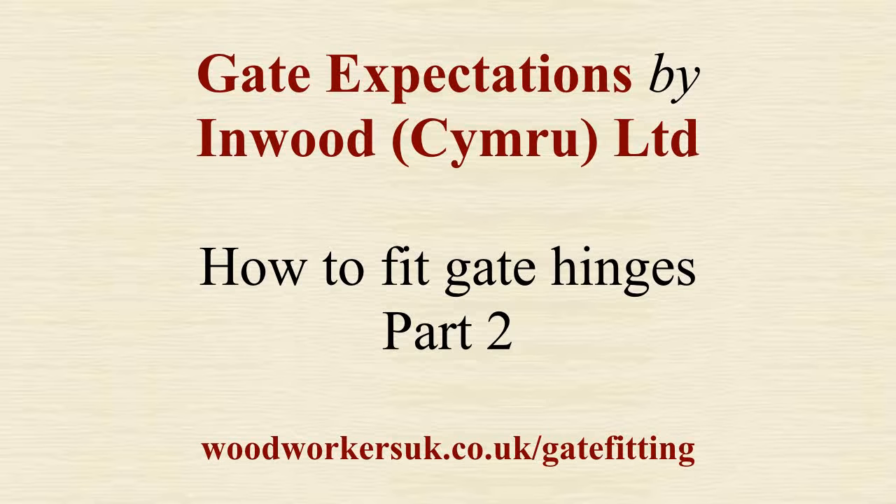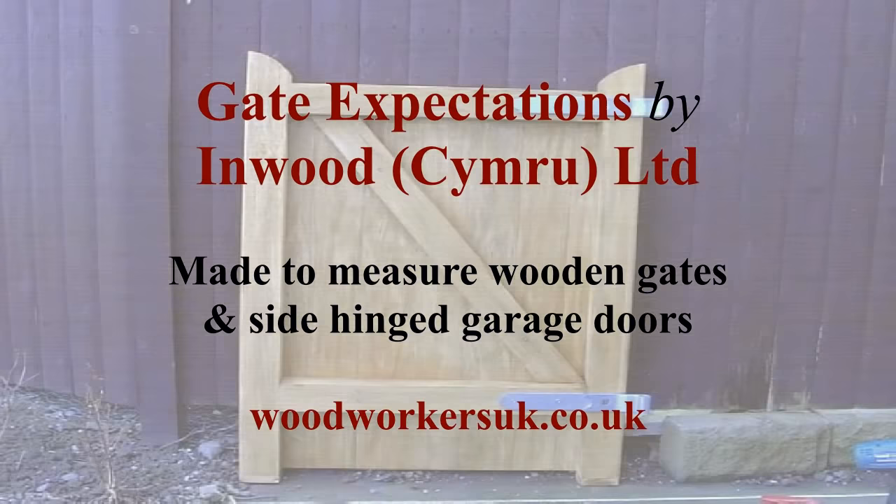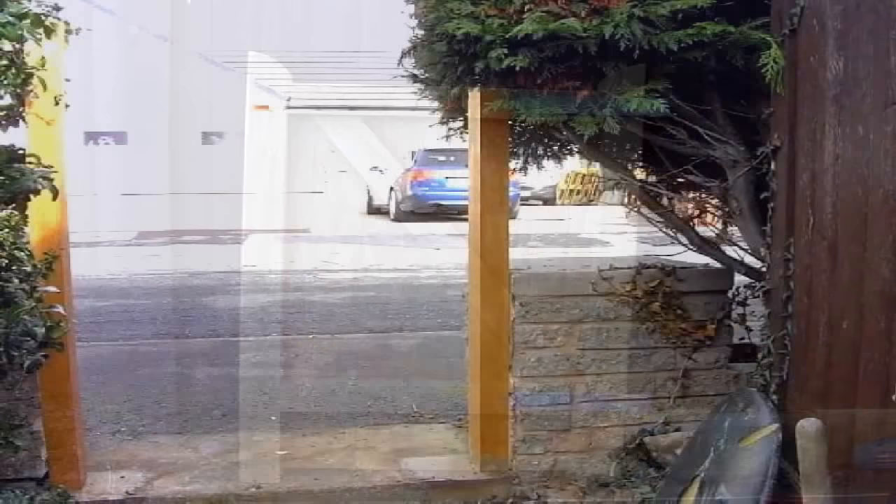This is the second installment in our fitting the gate hinges video. If you've seen the first video and followed the instructions then you should have the hinges fitted to the gates. In this video we're going to show you how to fit the hinges to your gate post and get your gates swinging.